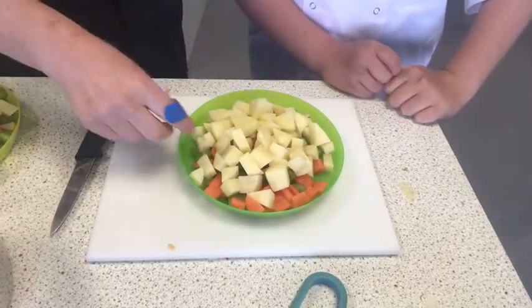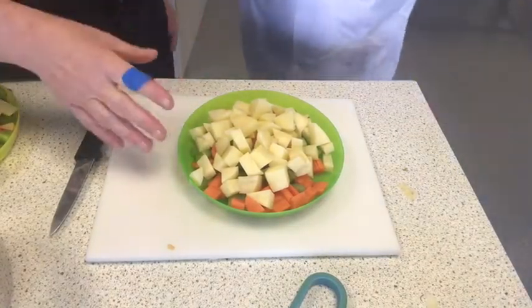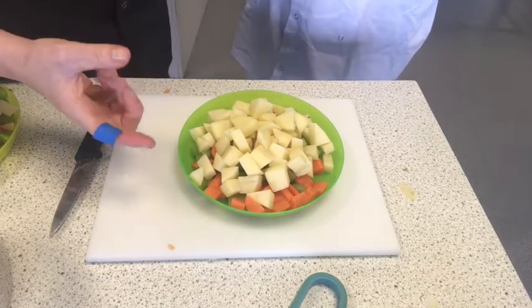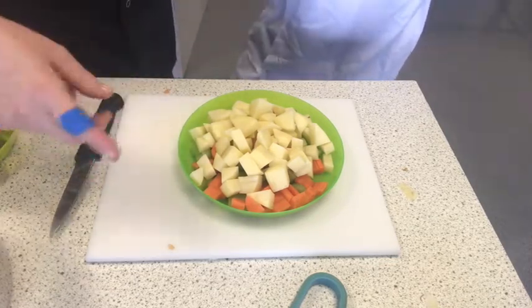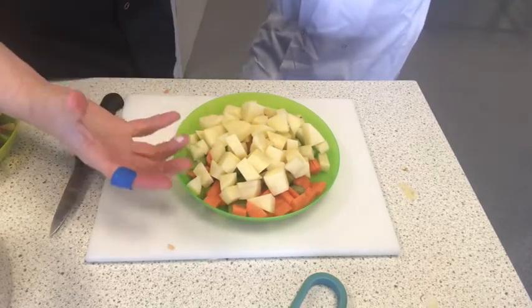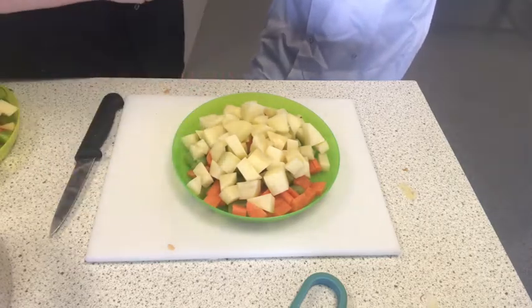We chopped the potato last because if we had chopped it first, it would have become oxidated — this is called enzymic browning, which you'll learn about later on. It's where some fruits and vegetables go brown once they've been peeled and chopped. Because we chopped the potato last, we're now going straight to cook it, so it won't go brown.